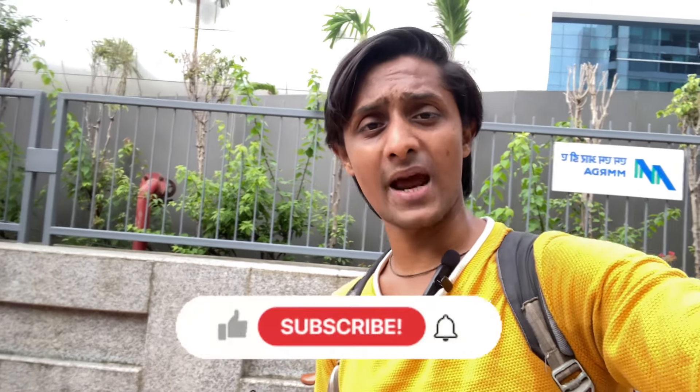Hello everyone, welcome back to my channel. Hope you all are fine. Here is my BMX and today I have a video about BMX parts — which brand of parts I use. A lot of people have been asking in the comments which parts I use, so finally I will tell you about it. If you haven't subscribed to my channel, don't forget to subscribe and press the bell icon to get new updates.